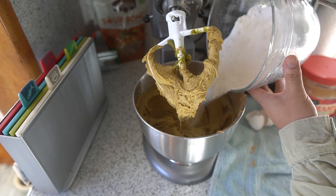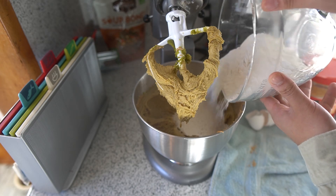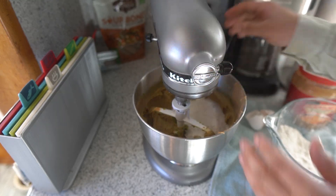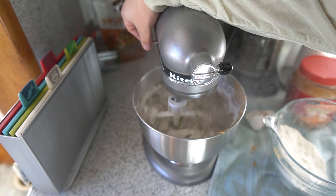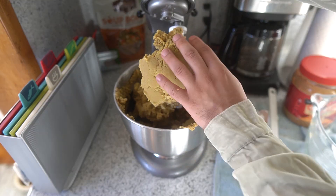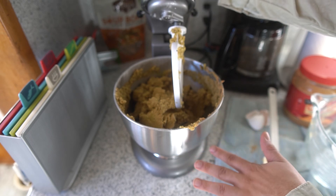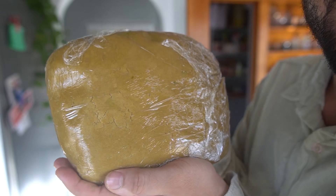Now all we do is add our dry ingredients — I'm gonna add half of it at a time. Now that our dough is completely mixed, we're gonna grab a sheet of plastic wrap, wrap this up, and then chill it for at least three hours. Here's our dough ready to go into the refrigerator for the next three hours. See you guys in a bit.